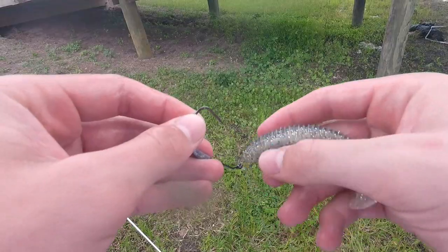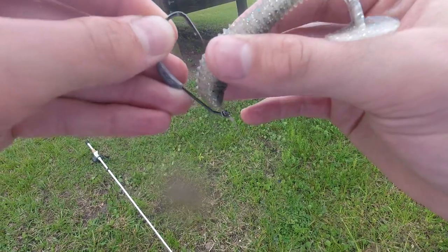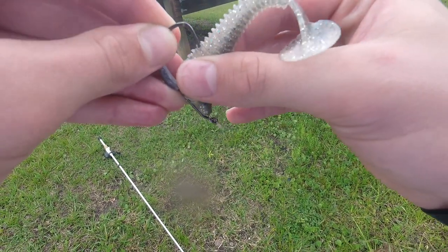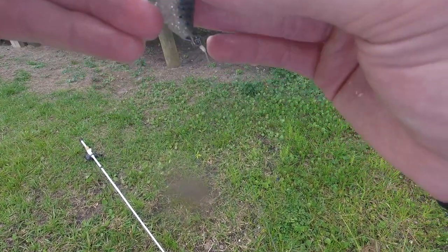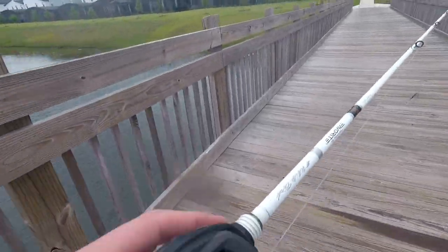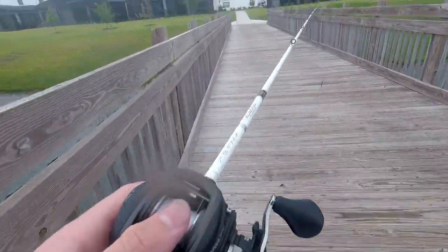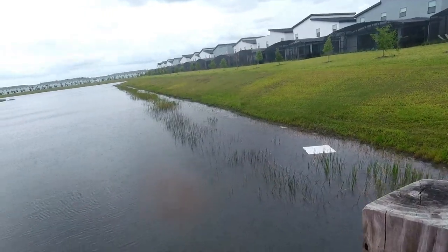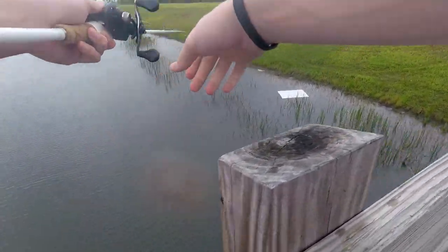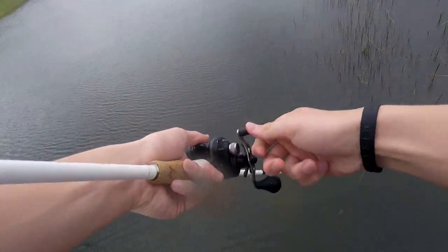I soaked it right in there, right before the edge of the weeds, stopped it, and let it sink. That thing looks so good. I'm gonna get soaked, aren't I.